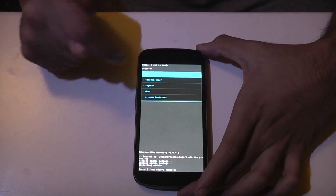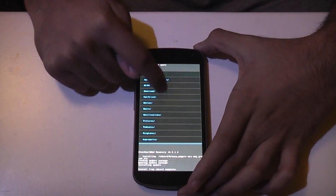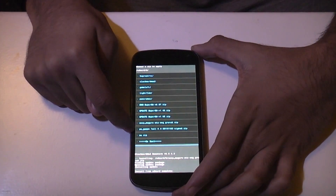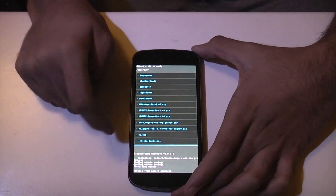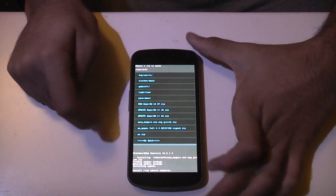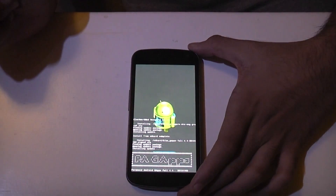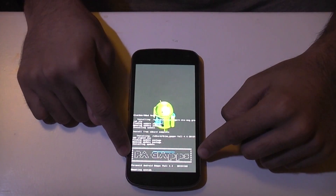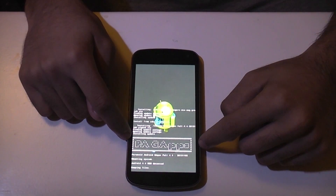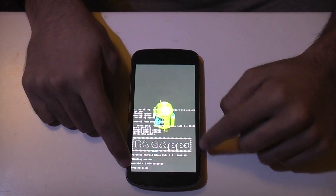Next you need to go to Choose Zip from SD Card again, then the top one, zero slash. Go right down again to where the next file is and select the one which says PA GApps. PA is for Paranoid Android, but the GApps are for Android 4.4 KitKat. You can see it says Android 4.4 detected.